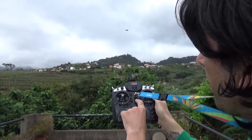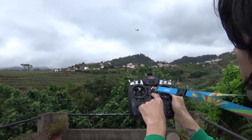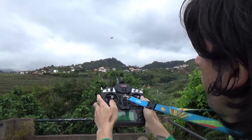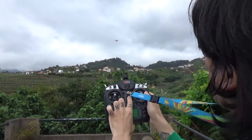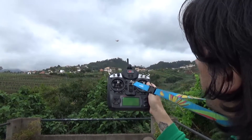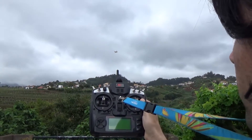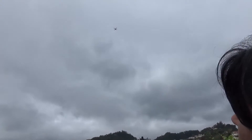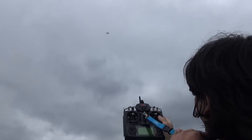I'm testing the failsafe, so I'm gonna shut off the transmitter. Let me just turn it a bit around facing us. I'm gonna turn it off and see how the failsafe works. It should climb to 20 meters, come back home, and then land.